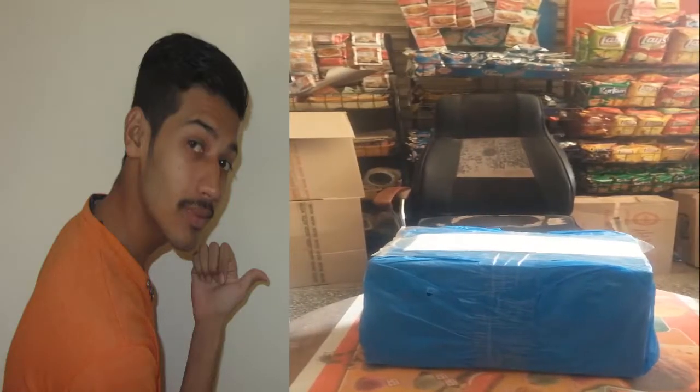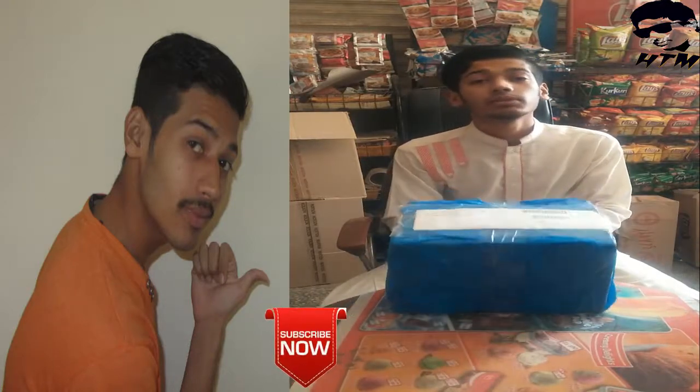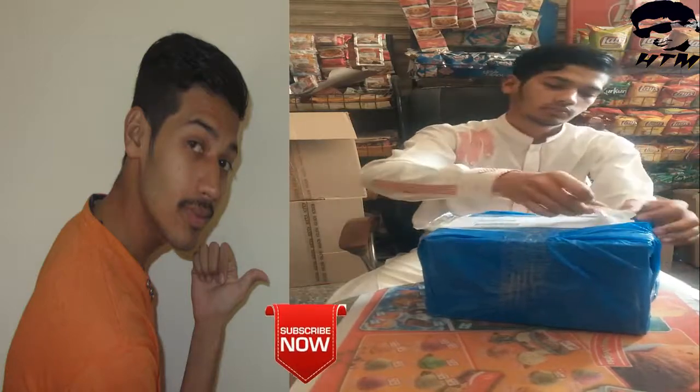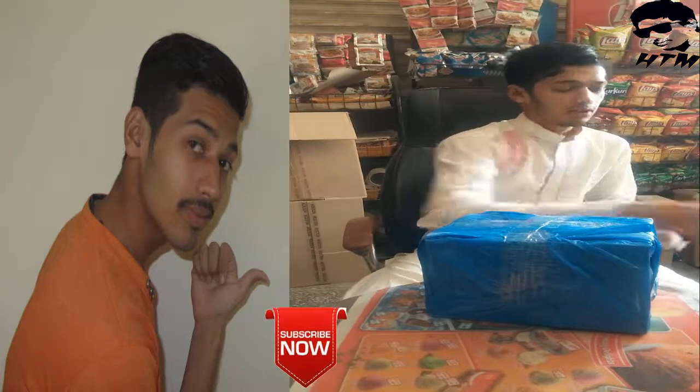This is our first review unit. So, we are going to start. We have a review day — today we have a drawer. This is my first review unit. We are going to open the screen, so we will open it.